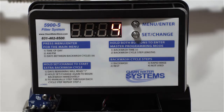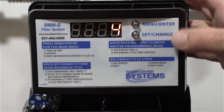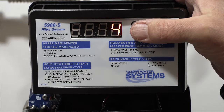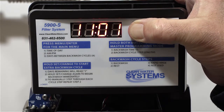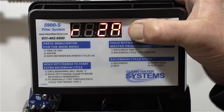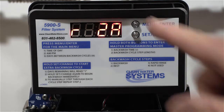Now we're going to go into the master programming to set the regeneration times. To get into the master menu, hold the menu enter and set change buttons both at the same time. This usually takes a few seconds.